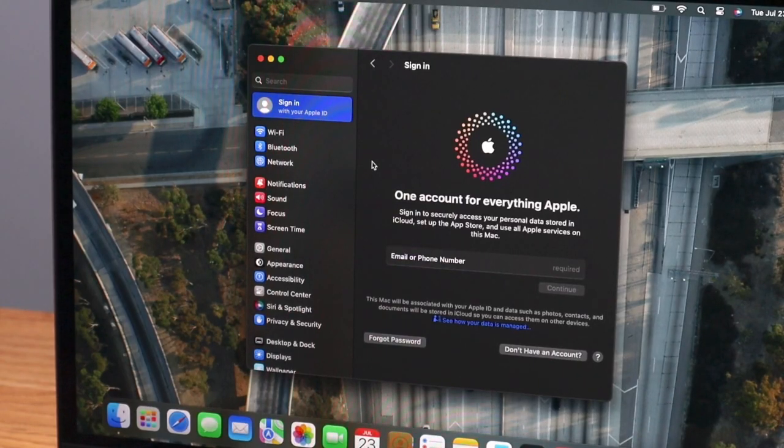Once you have that done, you want to sign out of your Apple ID. To do this, go to System Settings and then click at the top where it should say Sign In. If it has your Apple ID there, you want to sign out of it. After that, we want to figure out the specs of your computer, because we need to know which reset method to use.